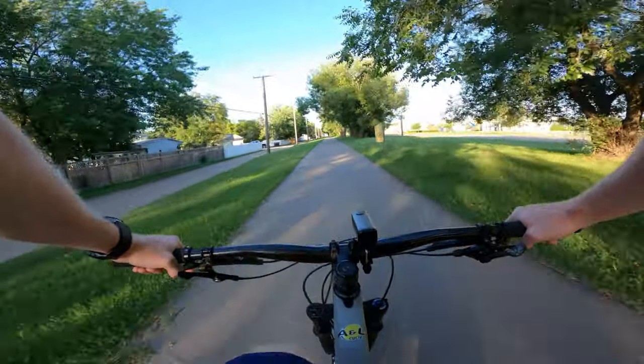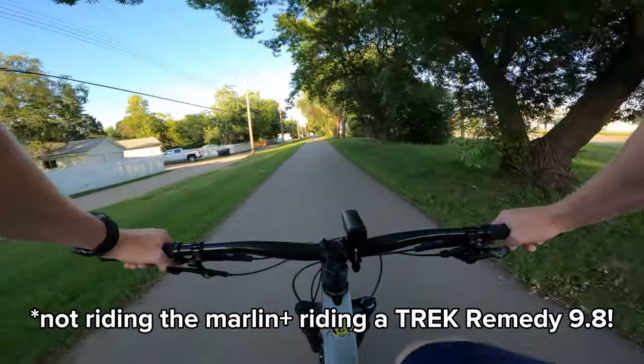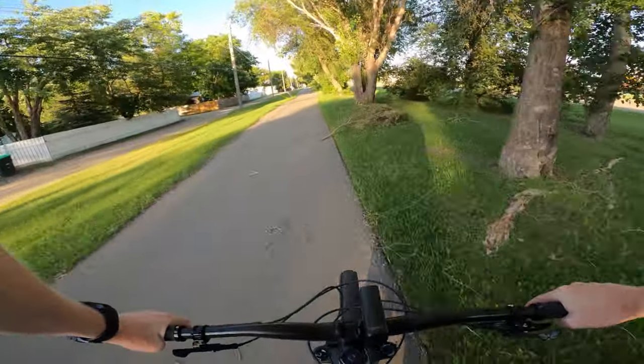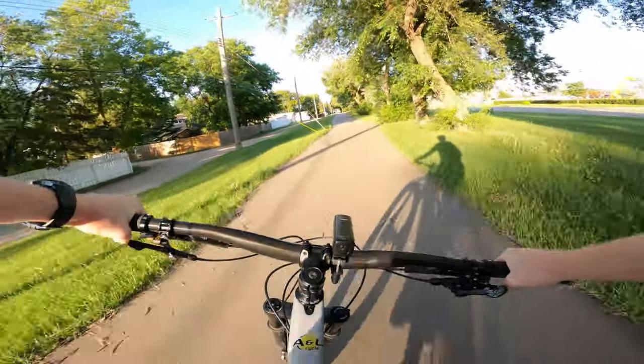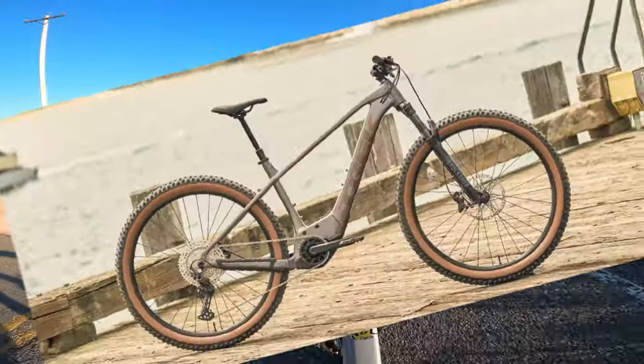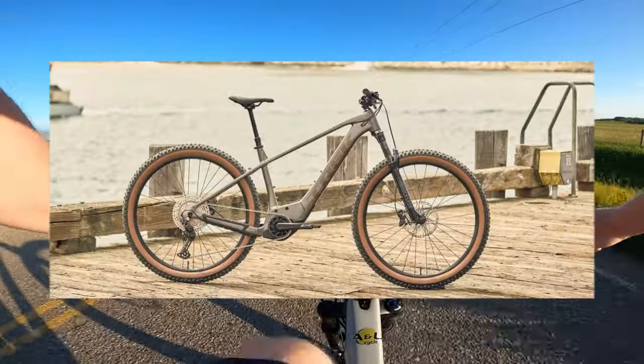Welcome back everyone, today we are going to be checking out the Trek Marlin Plus. I touched on this previously when it was announced and released in Europe, but it has been officially released in North America now. There were rumors in the comments section that people were already getting this in North America, but it's now orderable and should be in stores today.